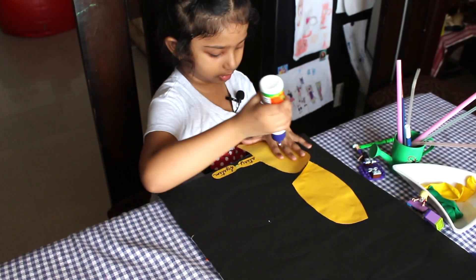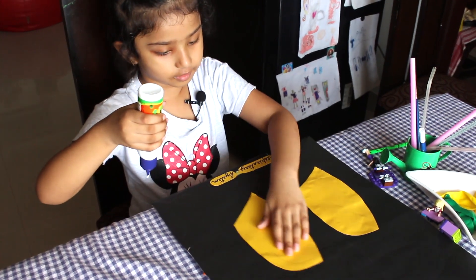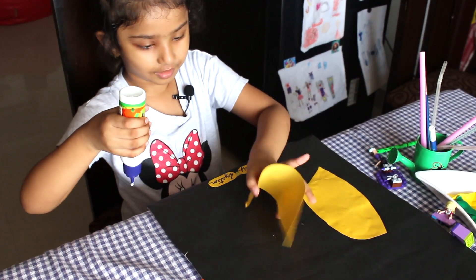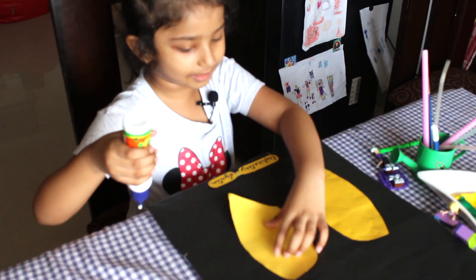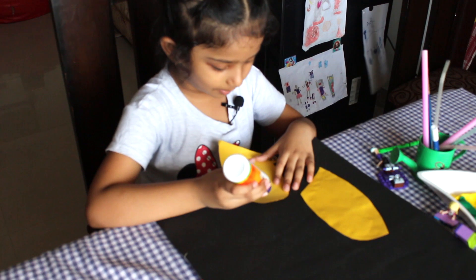And let's put the glue. It's supposed to be like this, or upside down? That's right. Okay, so we're supposed to put glue on this side — a glue bubble.